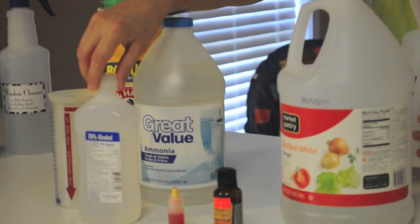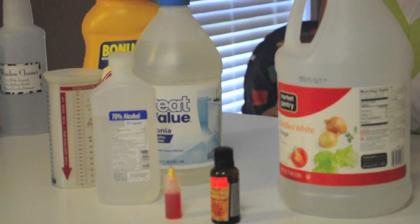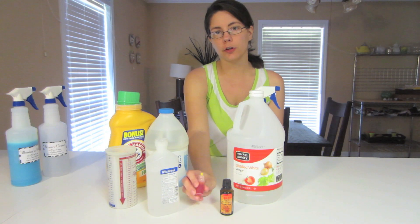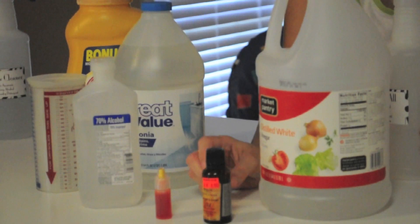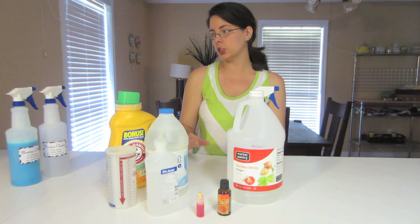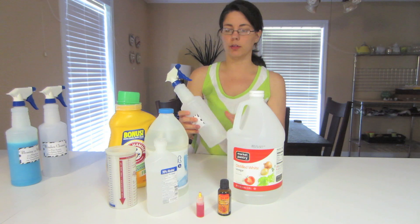For this one you're going to need rubbing alcohol, white vinegar, laundry detergent, white ammonia, essential oil, and then we're going to add two drops of food coloring. I'm going to use yellow since we're going to use tangerine essential oils, just so that we can distinguish it from the other cleaners without having to read labels.